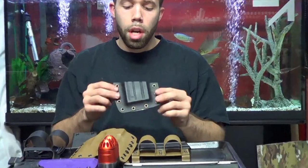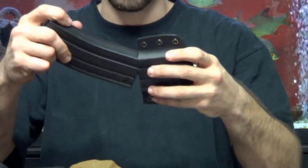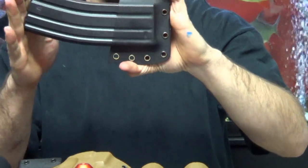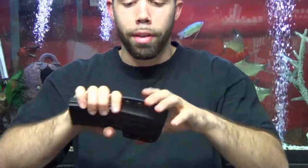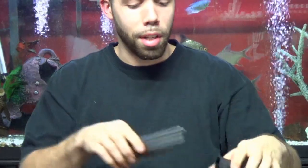We have our regular style mag holder. Retention-wise, it's like putting it in a gun — you can hear it for yourself, it goes in and it's not going nowhere. You can shake it all you want, it comes out when you need it to.